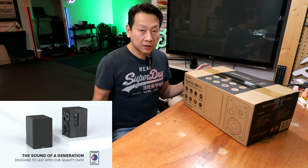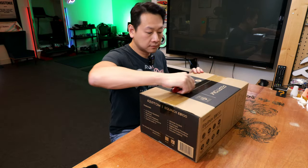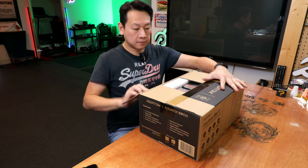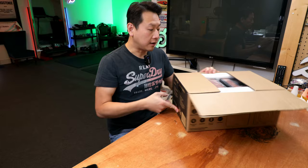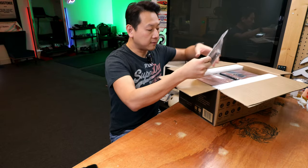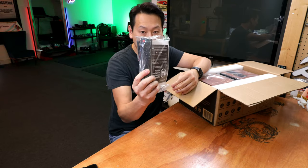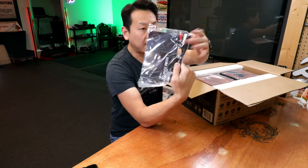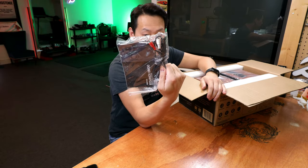Just a quick video to show you what it looks like and what your money can buy. You've got the option of oak or black — I opted for the oak, which is more like a wooden type. In the box you've got your instruction booklet, remote control, and a headphone jack to two RCA type of connection.